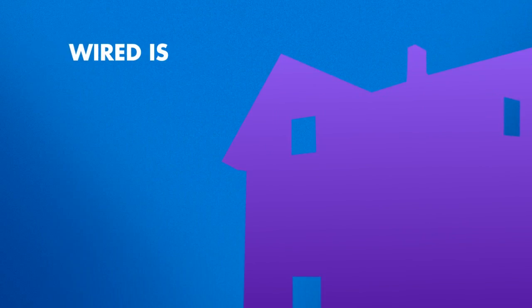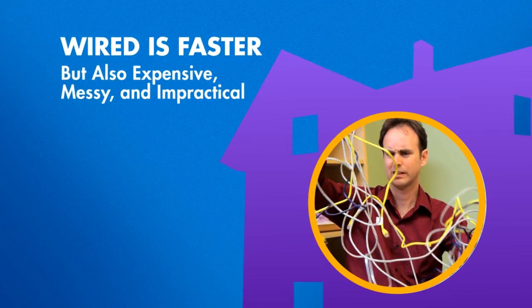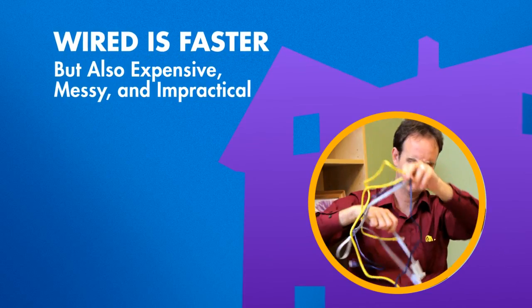While wired Ethernet offers a faster, more reliable connection than wireless, it can be expensive, messy, and impractical to wire your entire home.